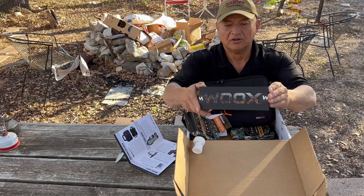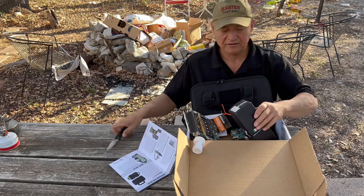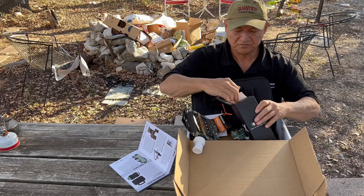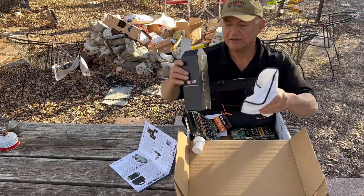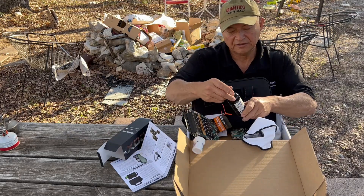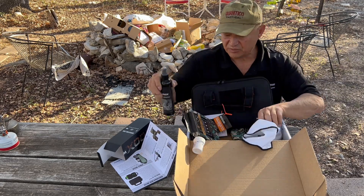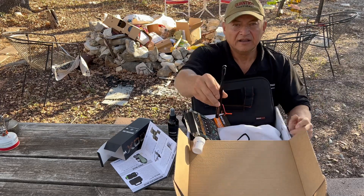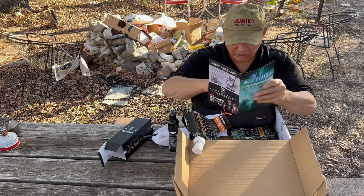Next up, we have the Wooks — W-O-O-X — all-in-one tactical gear microfiber cleaner, made in Italy and the USA. Got a microfiber towel, a nice spray bottle, and a cleaning brush. Let's see what they say about Wooks.